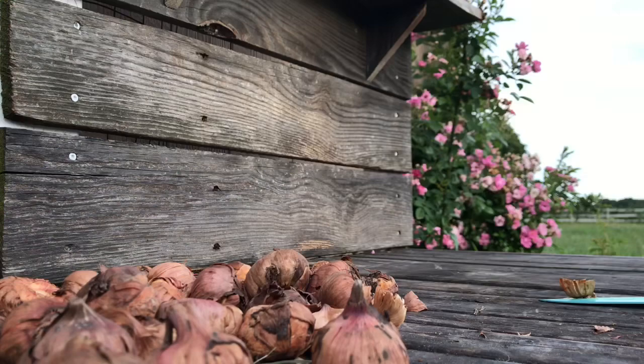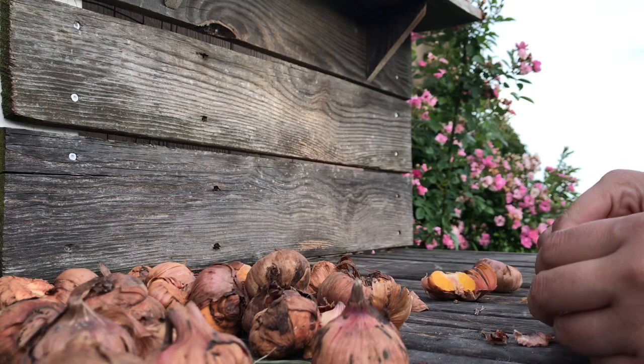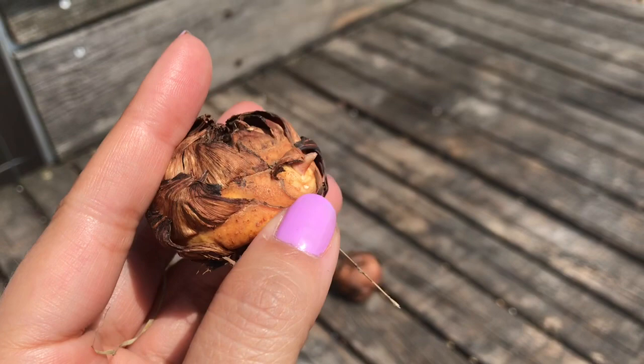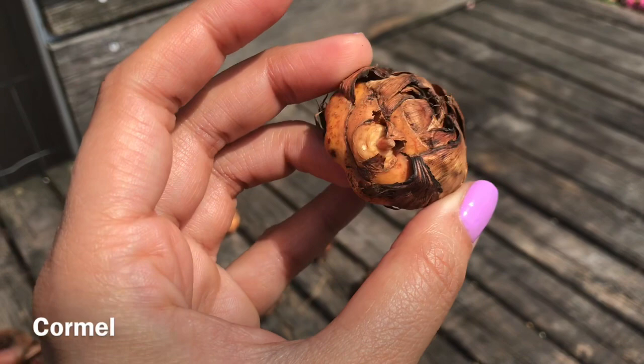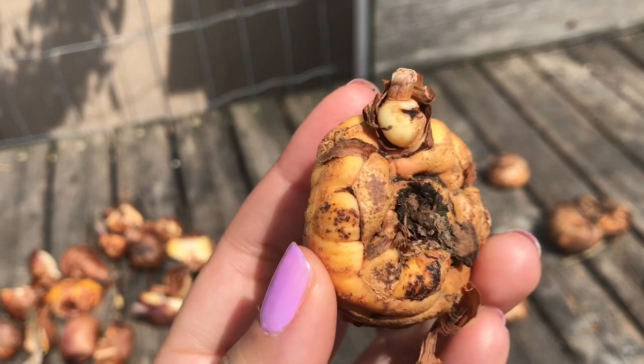Now if you don't want to cut your corms in half and you don't feel confident propagating this way, there's another way to stimulate the corms to get them to form more cormels. Cormels are basically mini corms that form inside the bulb and become new plants, but they take two to three years to bloom. You can make your corm produce more of those by scoring the corm with your knife — making shallow cuts on the sides — and that will stimulate the corm to form more cormels.